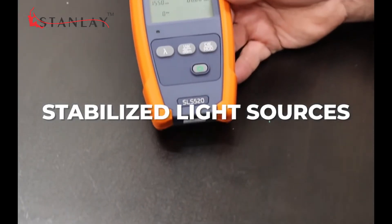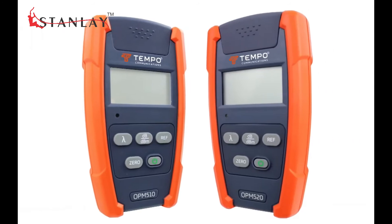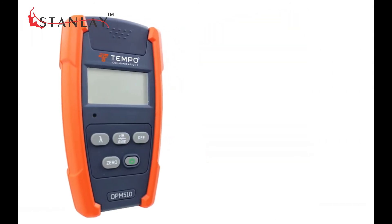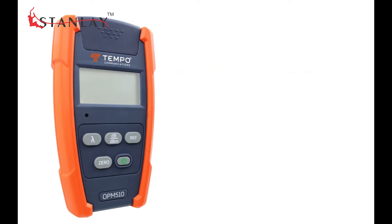The Tempo Communications SLS family of stabilized light sources are used in conjunction with the OPM series of optical power meters to measure the insertion loss of a fiber under test or a fiber optic component.